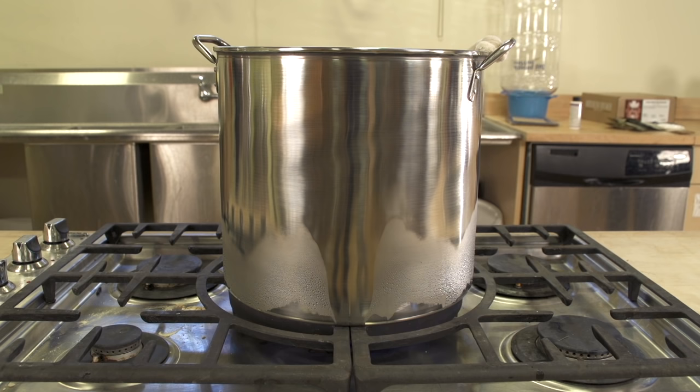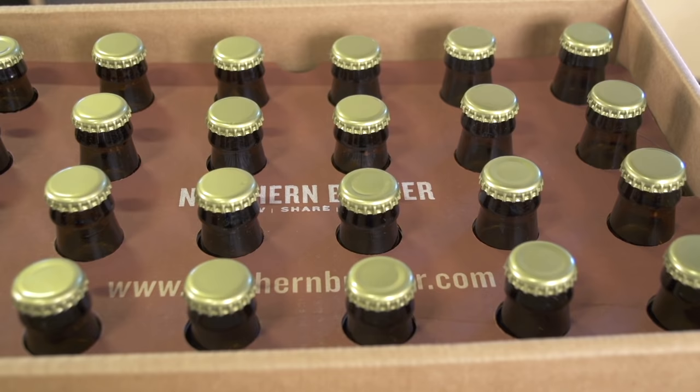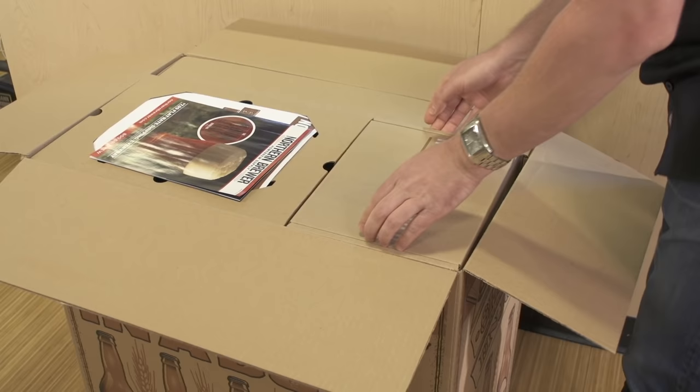Three, a boil kettle that can hold at least four gallons of liquid. We're going to use our five gallon stainless steel kettle for this video. Four, bottles for your finished beer. You'll need approximately two cases of clean, pry-off, 12 ounce beer bottles. Brown glass is the best.